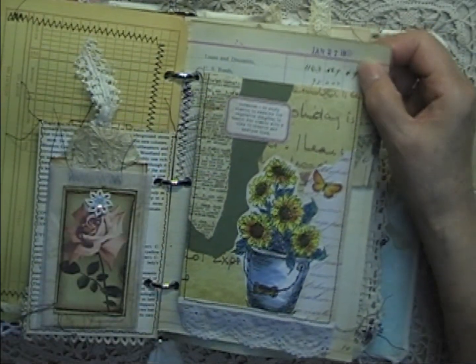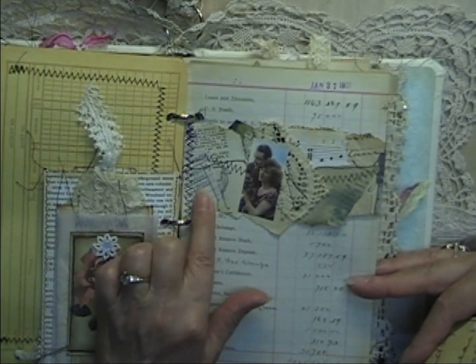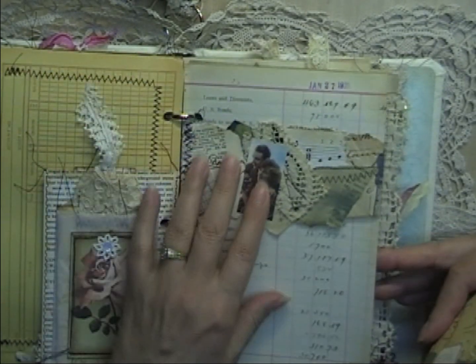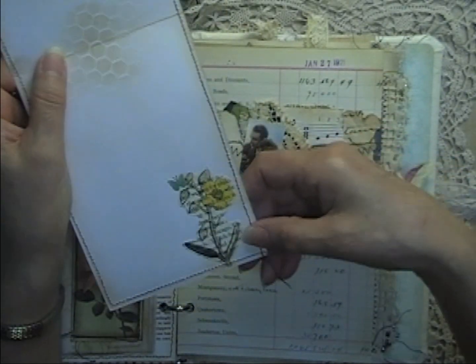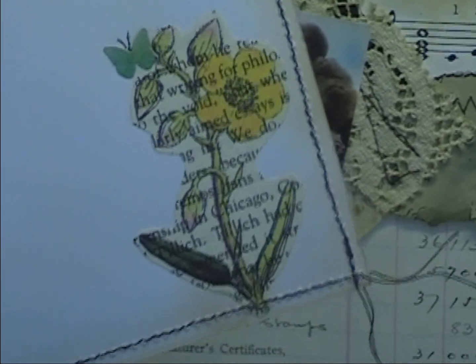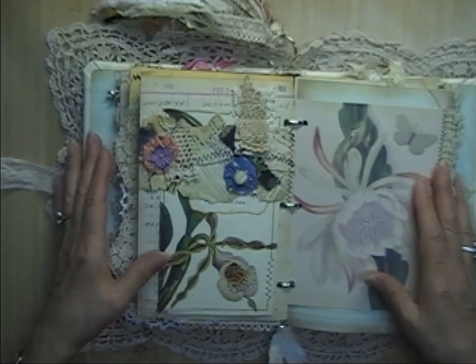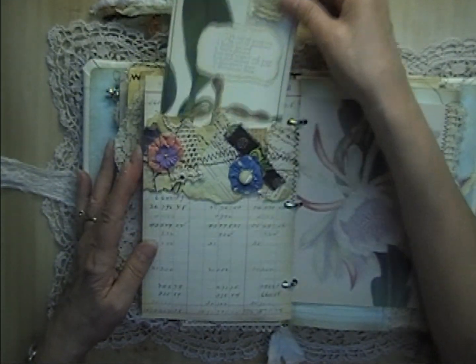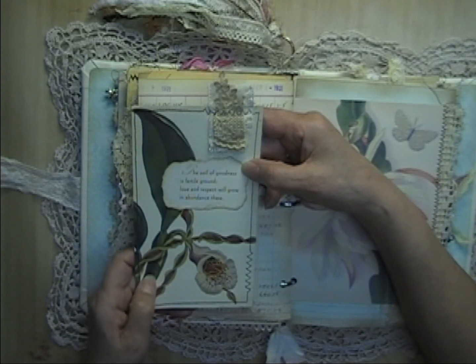This is an original ledger page from 1921 with a wrap-around belly band of fabric and lace collage that wraps all the way around to both sides. Inside is a fold-over journal card with some stenciling — you can clearly see the book page it was printed on in the background, a look I like. It slips on with some lace at the bottom, then wraps around to the back side where there's another large journaling card with the saying: 'The soul of goodness is fertile ground; love and respect will grow in abundance.'